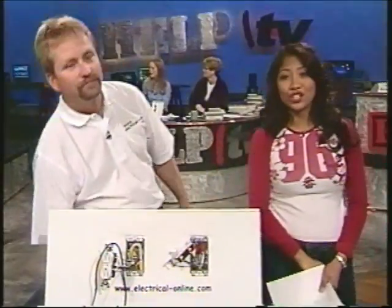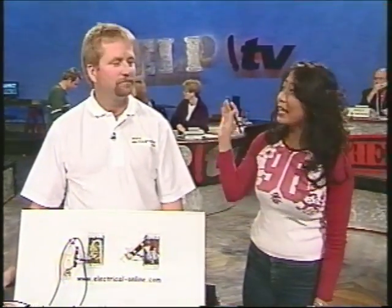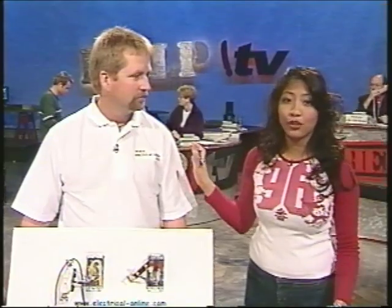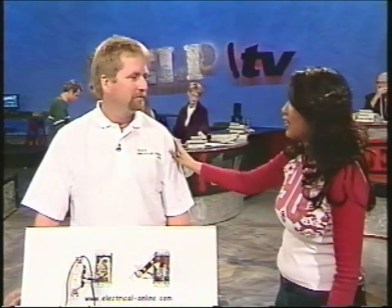I'm joined today by electrician Terry Peterman. He's a regular on our phone banks, as you've seen. He's here today to give us some tips on electrical home repair. He's from Olds Electric, by the way — he's a great electrician.